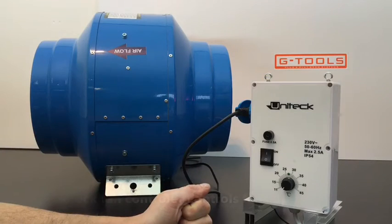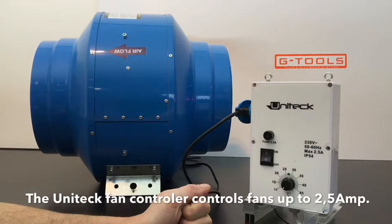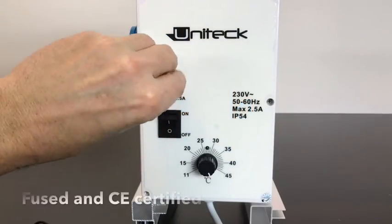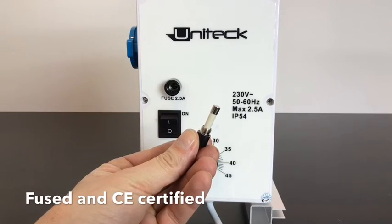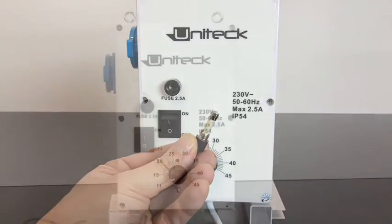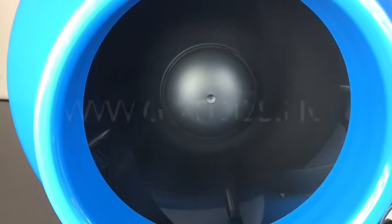The UNITEC step controller is suitable for controlling extractor fans up to 2.5 ampere. The controller is fused, so if your fan is too heavy for the UNITEC, you will only blow a 50 cent fuse.